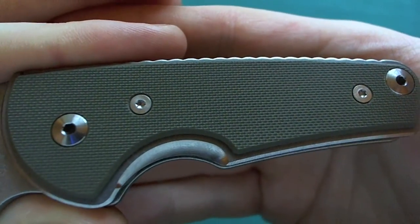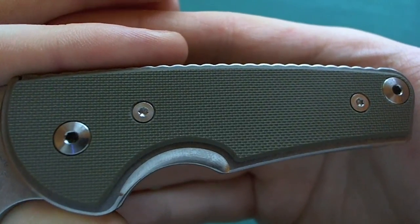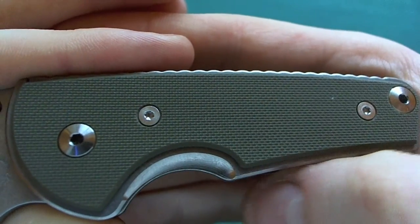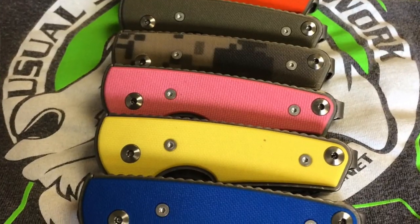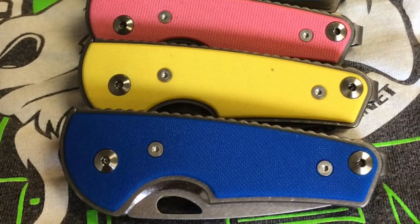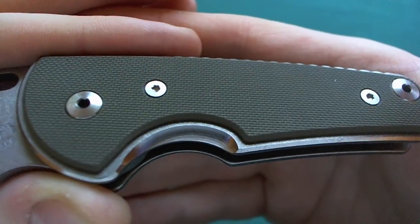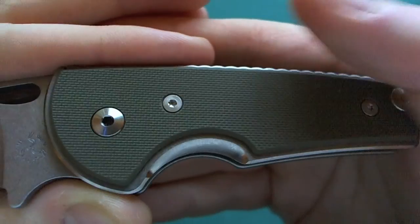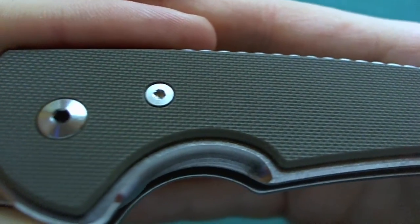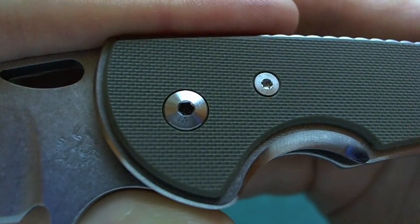Now let's take a look at the nicely and ergonomically designed handle of the Nomad. Mine has an OD Green G10 handle scale. There are a lot of different colors available — there is orange, black, blue, also a Digicam version and a carbon fiber version available of the LTC Nomad. Under the nicely textured G10 scales is a really high-quality G10 that is very, very grippy — it's one of the most grippy G10s that I have in my collection personally.